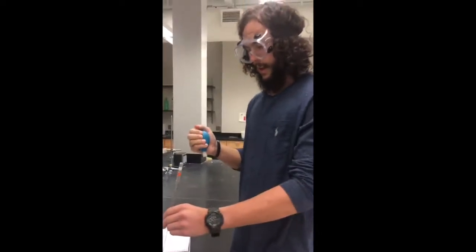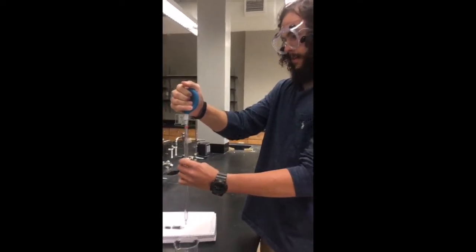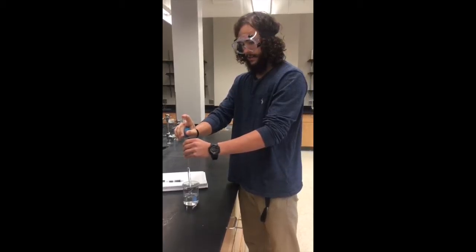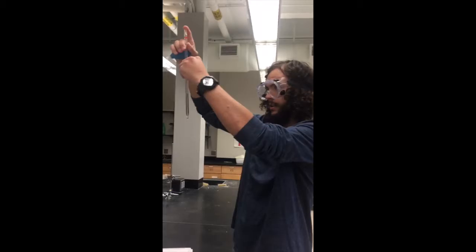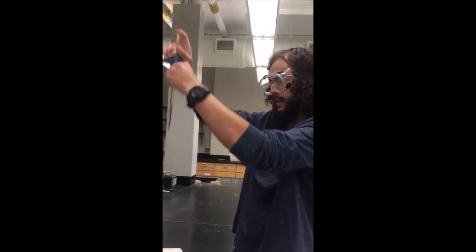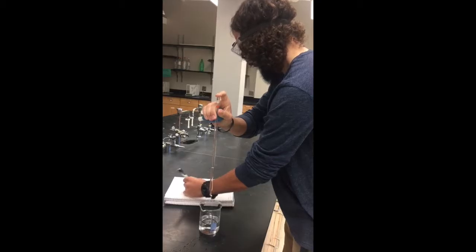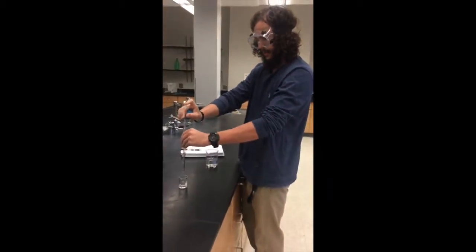First thing you're going to do is take your bowl and squeeze it, then place it on top of the pipette. You're then going to place it in the water and put your finger over it to stop the water from coming out. You're going to raise it to read your initial volume, which is at 5.9.